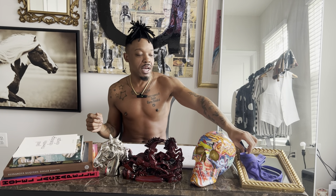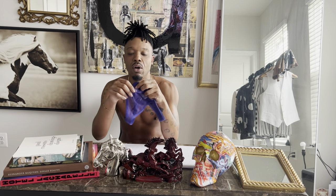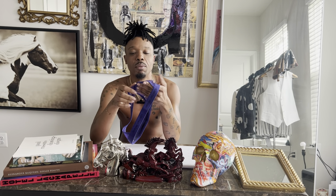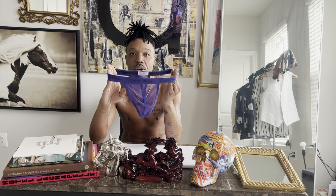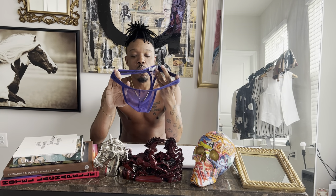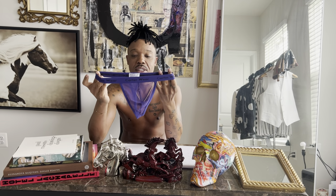Adonis also has a mesh thong that I ordered, and maybe I haven't shared that with you yet — I'm gonna make a video on that one next. This one here is $25 by Carterware. The color is amazing and the quality is amazing.